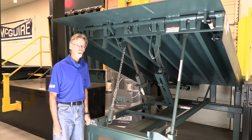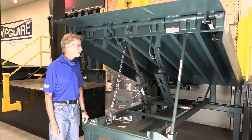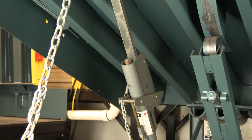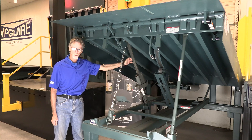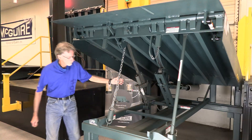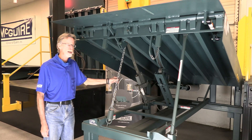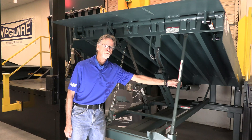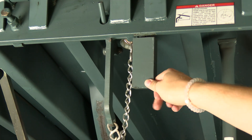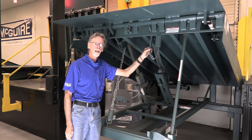Now I'd like to go through some of the major components found on McGuire mechanical levelers. You have a hold-down assembly — on any mechanical leveler a hold-down is a hold-down. You have a lifting arm assembly and your spring assembly. You also have what's referred to as a lip banger, which is the mechanism that actuates the lip as the leveler is being raised. You have a maintenance prop, and then you have your safety leg mechanism. This safety leg has a rod attached to it, which is used for a below-dock end-load situation.